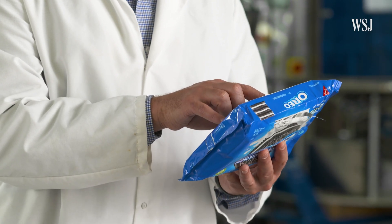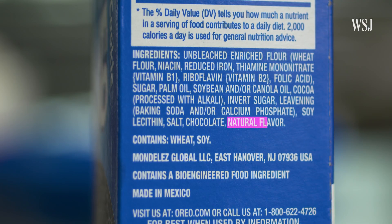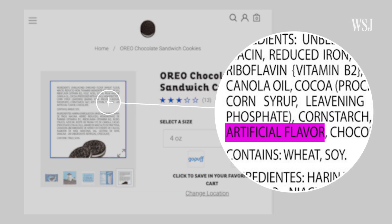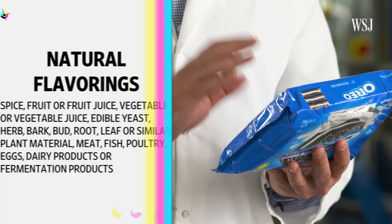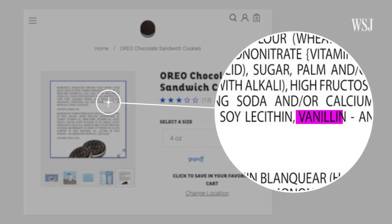Another aspect contributing to the cream's taste is flavoring. One package of Oreos listed natural flavor, while the other listed artificial flavoring, which is a broad term required by the FDA when a flavoring agent isn't coming from one of the recognized natural sources. On its website, Oreo specifically mentions vanillin, commonly used to create the flavor of vanilla.